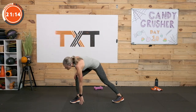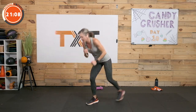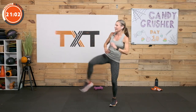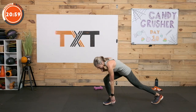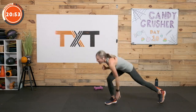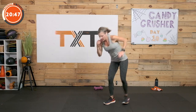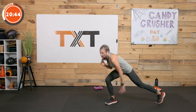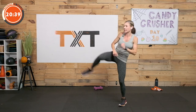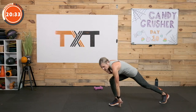Same thing, other side. One side's going to feel more coordinated than the other — I always show my good side first. At the gym I always show my clients my good side. Keep moving. Love the endorphins that come with cardio and strength. We're building on the second half, just a little bit more intense. We can do it. 3, 2, and 1.